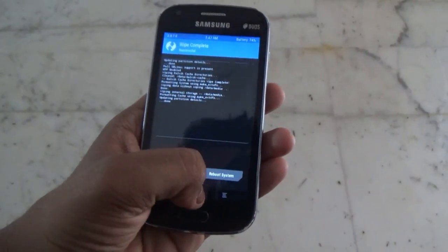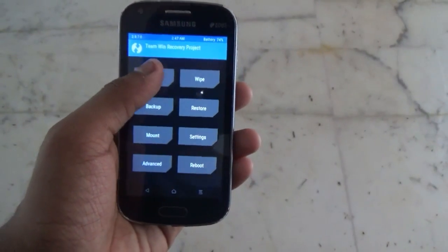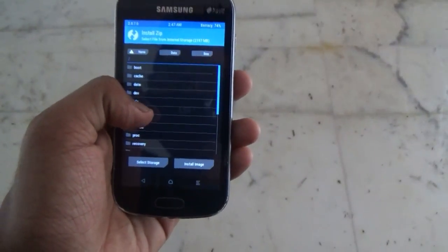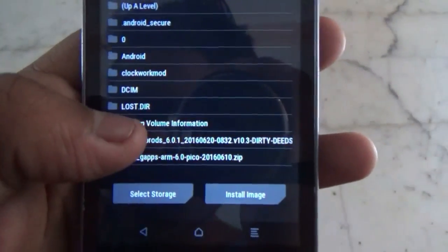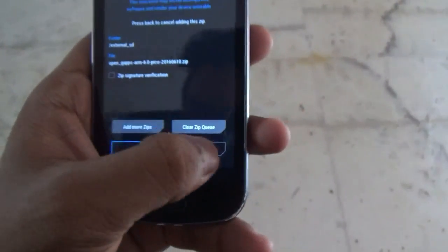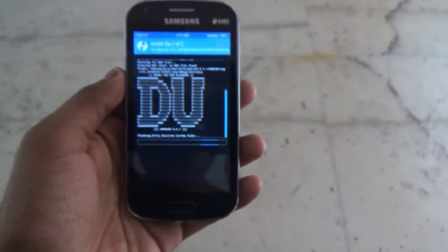Once you are done wiping, go back and then go into Install, then go into the folder where you have kept the ROM and the GApps. First select the ROM, then click on Add More Zip and select the GApps, and then slide to flash.